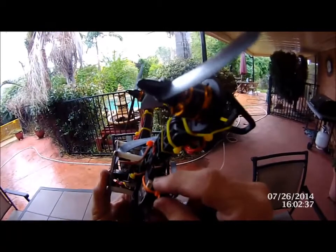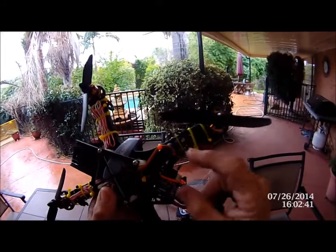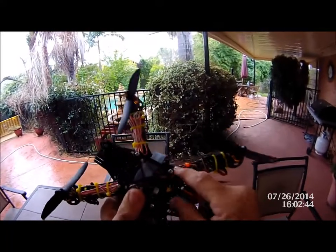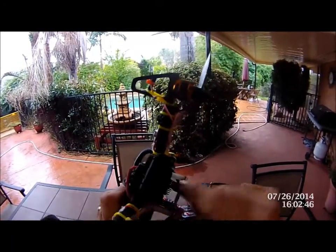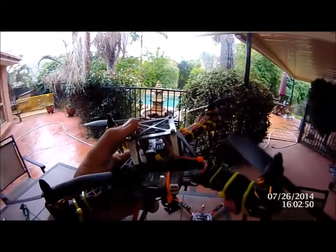We're running the FrSky D4R receiver which has telemetry, and we're running it in CPPM mode. To do that, you jump over the signal on channels three and four, hook into channel one, and connect that into the first channel on your board.